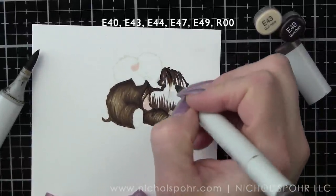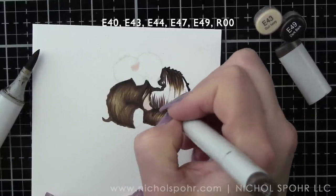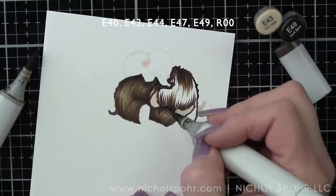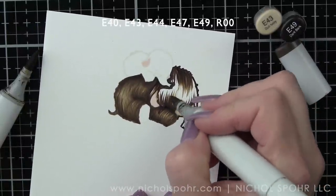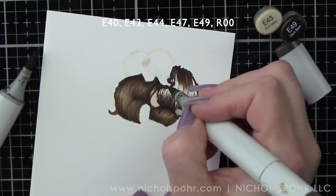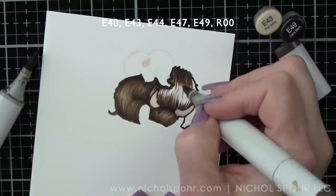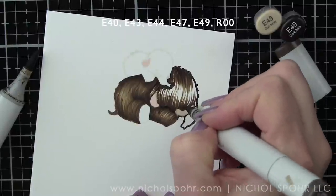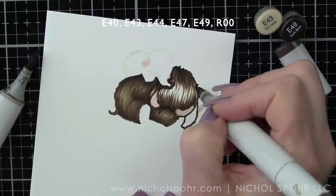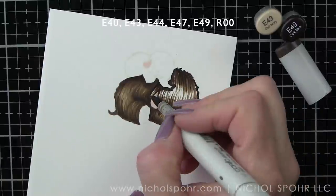The head is pretty important. I want to make sure I use a fairly light hand when adding those little feathering strokes here, just to make sure we get a nice gradient of color. You do lose the eye detail, but you would lose that even if you were blending the whole image out as well.